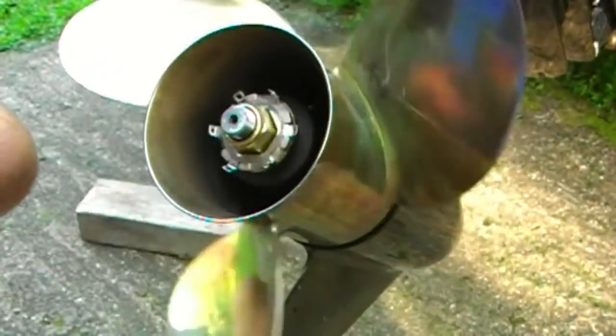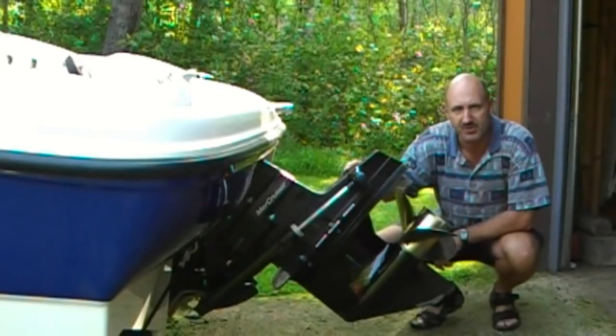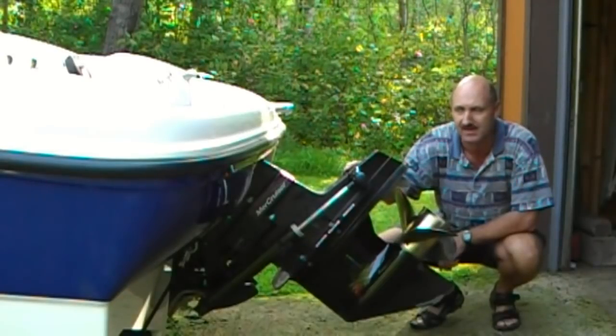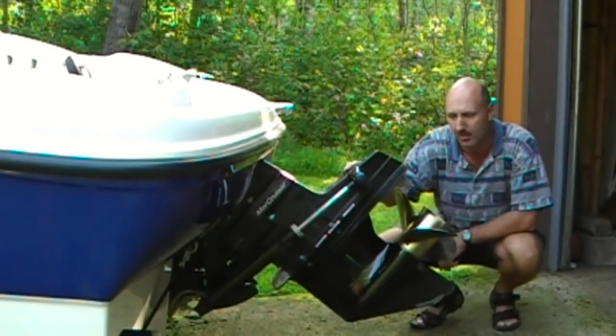The prop spins nice and freely — we're ready to go boating. So there you have it, that's my prop change. I've got my new stainless steel Stiletto prop on there and I'm going to take it out for my lake test. With the old prop, I'm going to bag it up and keep it on board — it never hurts to have a spare prop on board your boat.